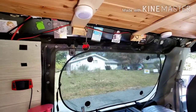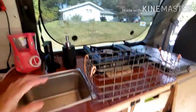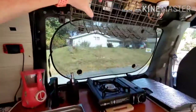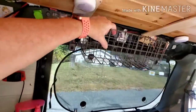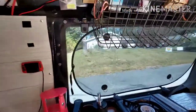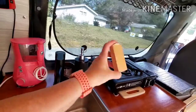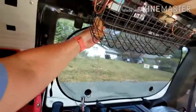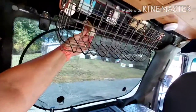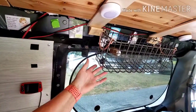I wanted a place to put fruit so it could stay kind of airy, so I put in these hooks here. I got this basket at Target and it hooks right up there. But you see how it swings so much? So I made this little block of wood with two neodymium magnets on both ends, and if I just put it like this on both sides, it keeps it from swinging.